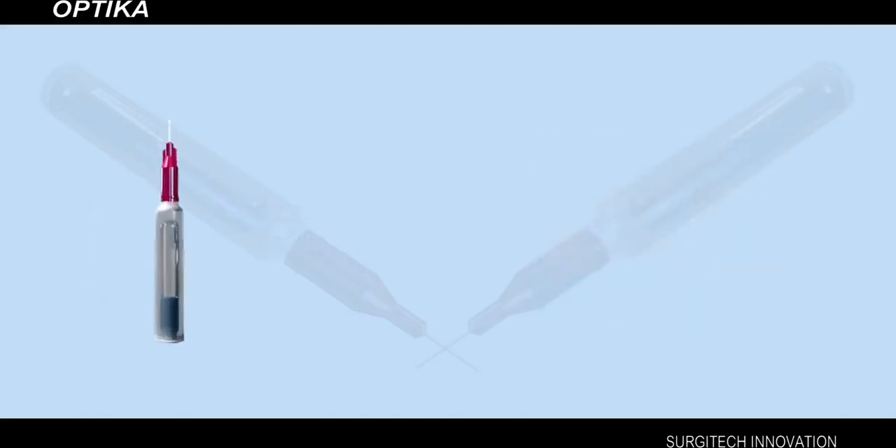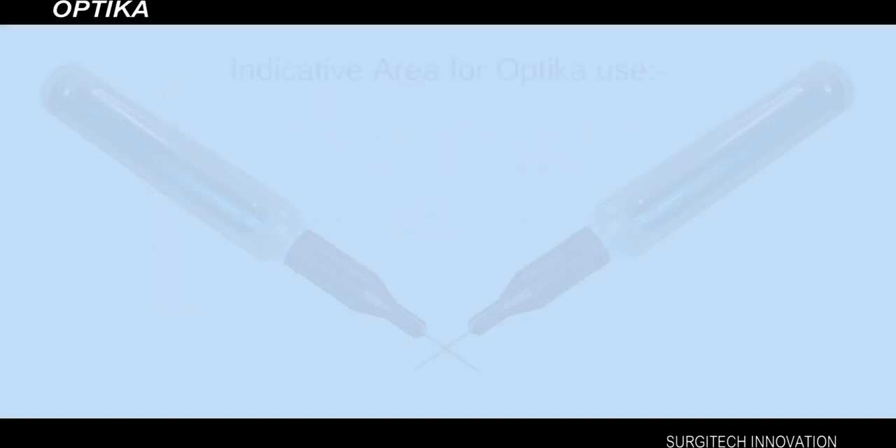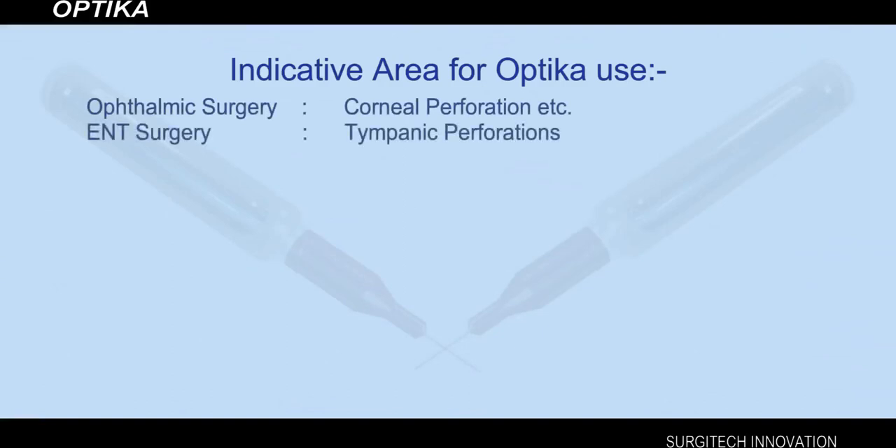Optica is a quick and easy alternative to sutures and staples and is available in 0.25 ml and 0.5 ml. Indicative areas for Optica use include ophthalmic surgery — corneal perforation, etc. — and ENT surgery, such as tympanic perforations.